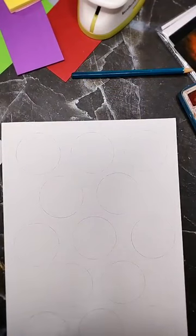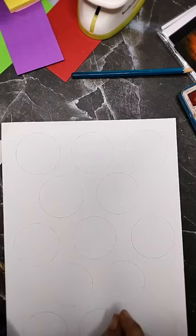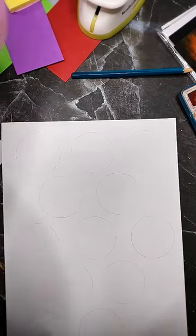This is my guide. Now inside these circles I'm going to create some motifs. I'm taking my fine liner — number 3 — and I'm going to start drawing.